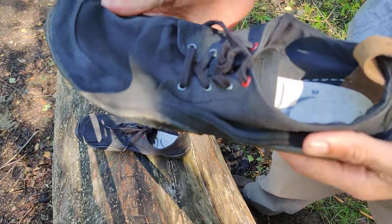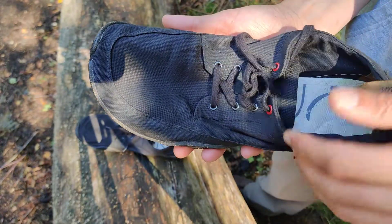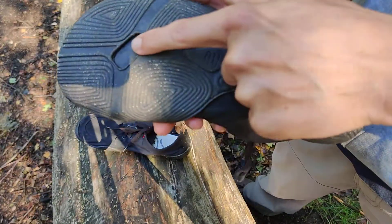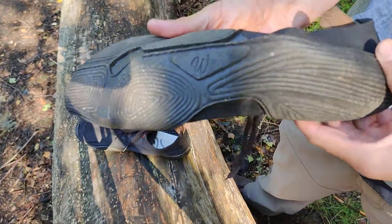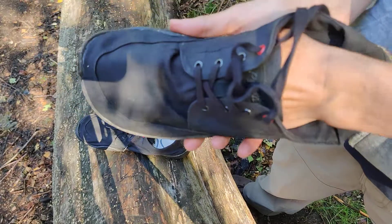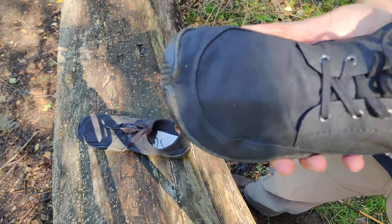This shoe ticks all the boxes: very wide with a lot of room for the toes — no problem there. The sole is very flexible, which is a traditional characteristic of Wildling. Their soles are like this: very bendy, very flexible, and very thin, so you get a true barefoot feeling.